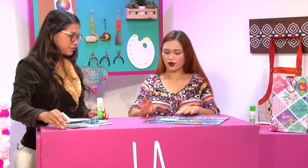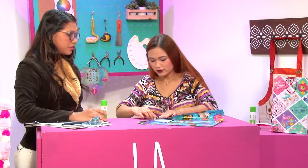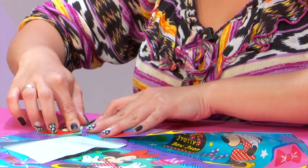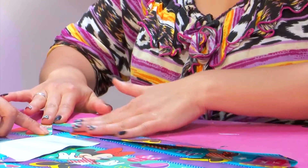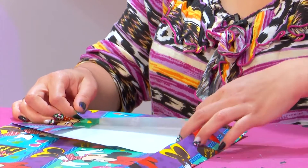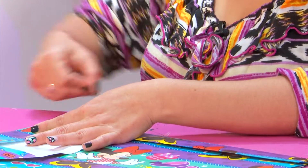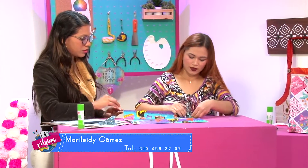Ya lo que hacemos es doblar acá los lados. La medida se hace midiendo con este doblez, se coloca recto y ya nos da el grosor. Va a depender de lo que lo dobles acá: si lo doblas más, esto te va a quedar más delgado; si lo doblas menos, te va a quedar más grueso. Tiene que quedar recto para que la bolsa quede bien. Y hacemos lo mismo del otro ladito.